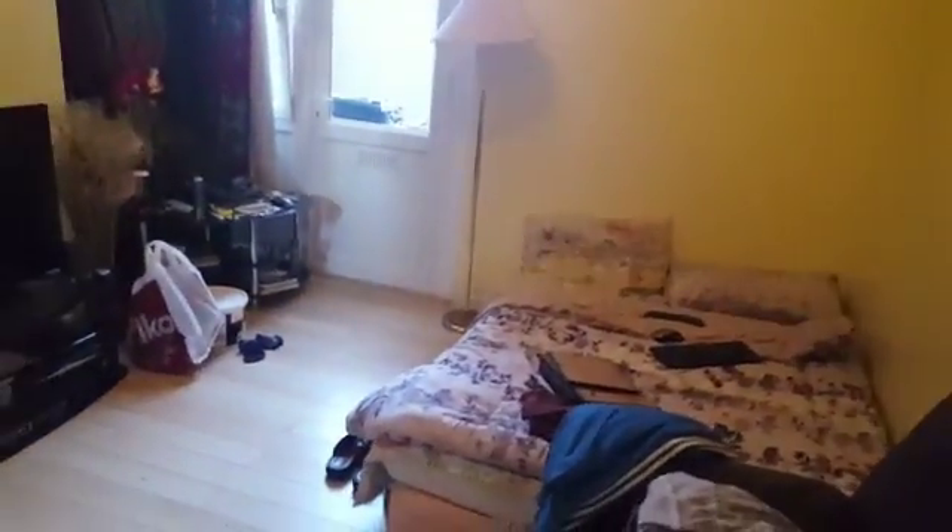Hello there guys, this video is going to be mainly about the makeover of this bedroom. Just to give you an idea of how the room looks now and how it will look after. Currently this is how the door looks — you can see the paint and everything. This is the current state of the door, and now let's enter the room.